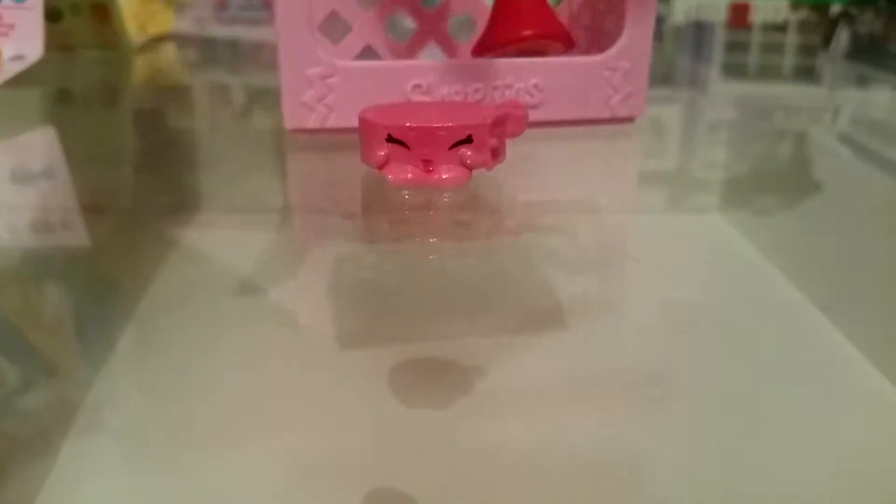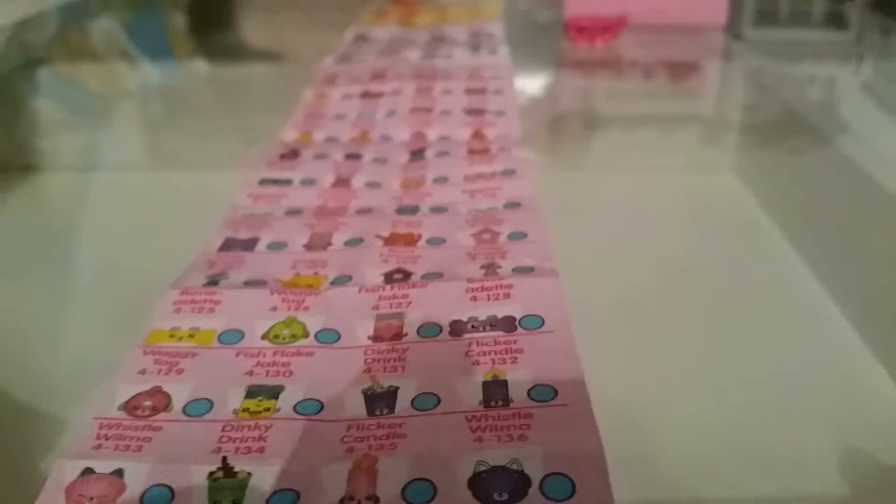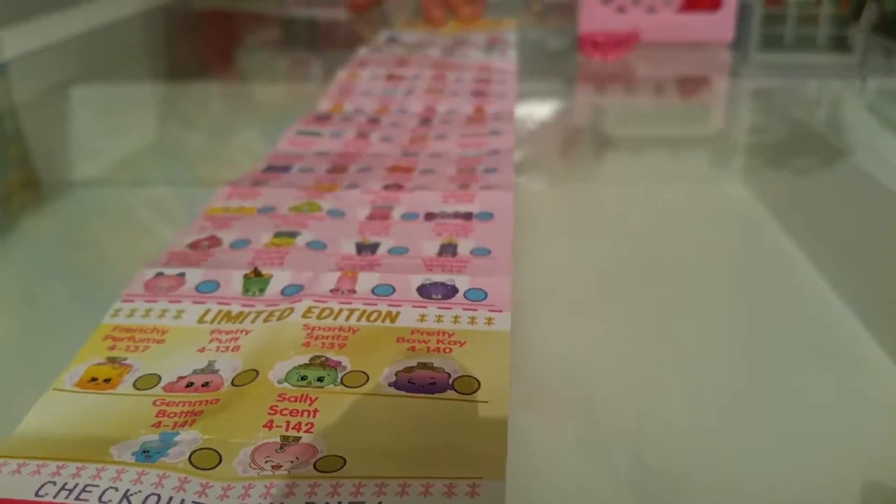Here's the Shopkins list. That side and that side.